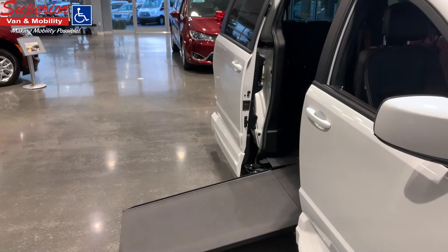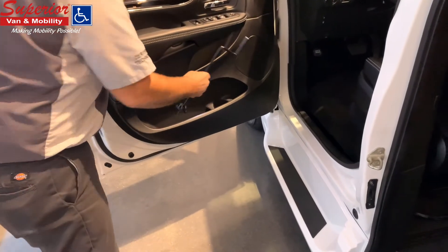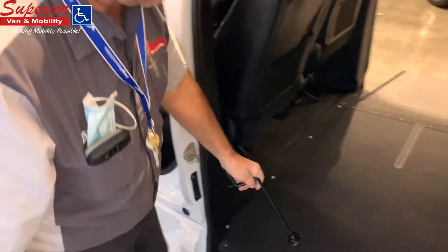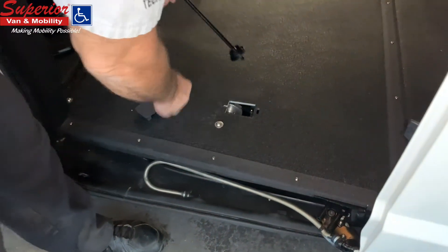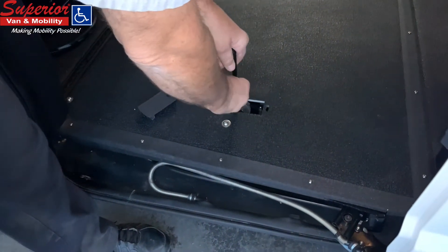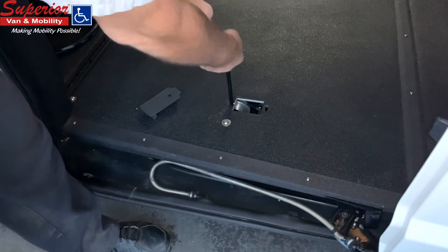In the event that the Sure Deploy system is not working properly, there is a secondary backup system. Locate the hand crank, usually stored in the driver or side sliding door pocket or in the glove box. Use the tip of the tool to remove the protective cap from the floor.